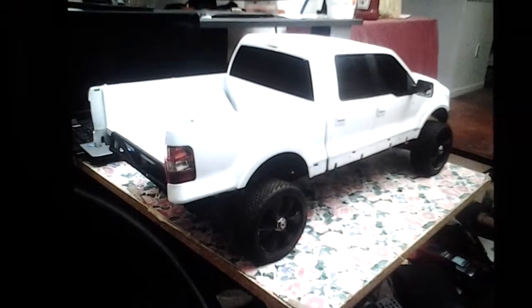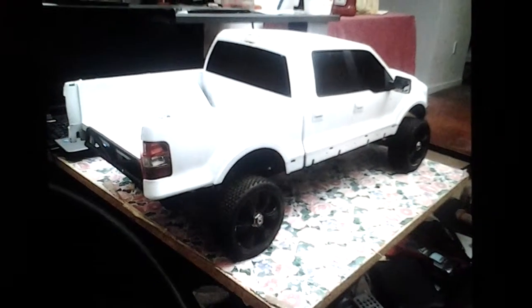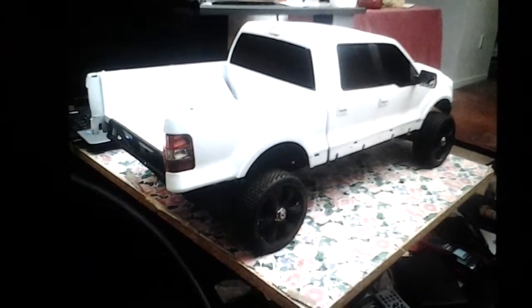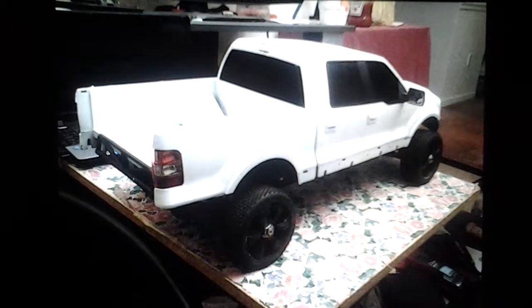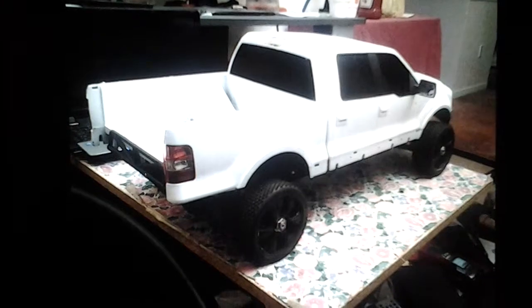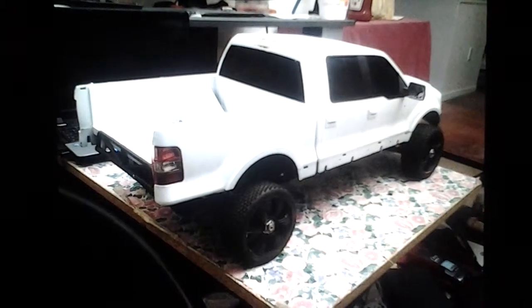What's up people? This is your boy King Cole bringing you a quick update. As you can see, that's the Ford F-150 body. It's sitting on the Slash 2WD drive right now. But I decided to take that apart and do something different with it.